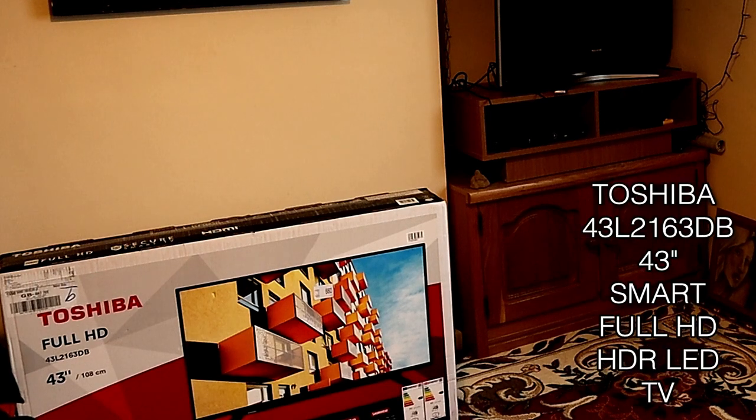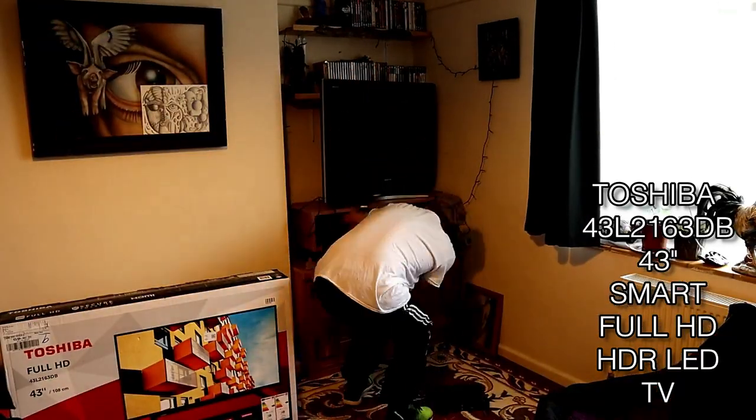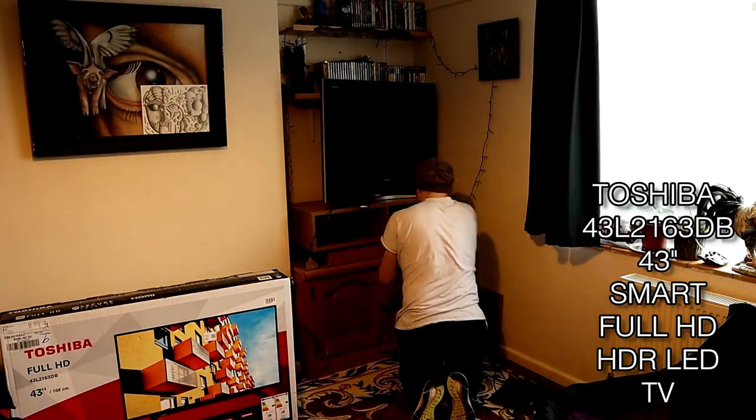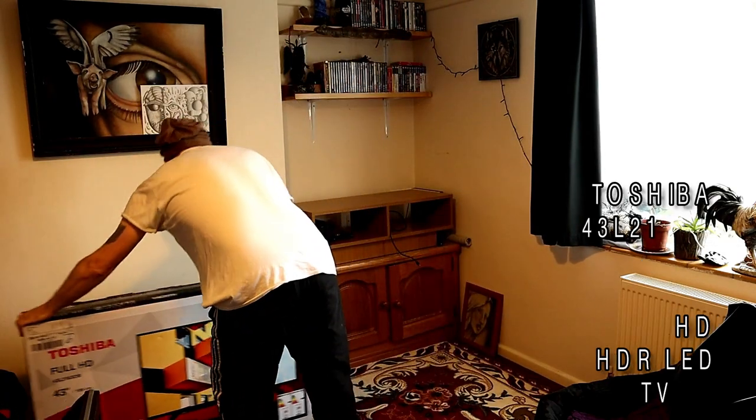Hello, and here we are today. We're going to look at the Toshiba 43L2163DB 43-inch Smart Full HD HDR LED TV — quite a mouthful there.